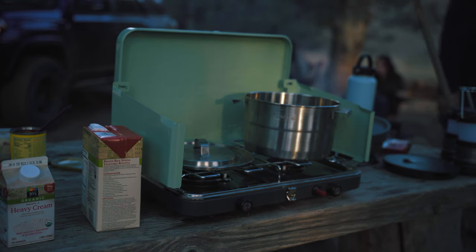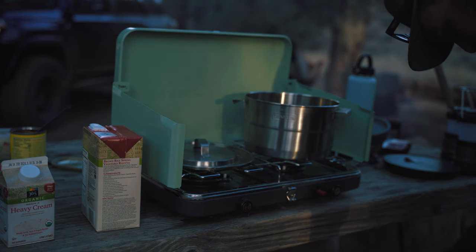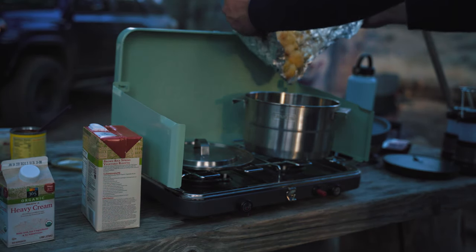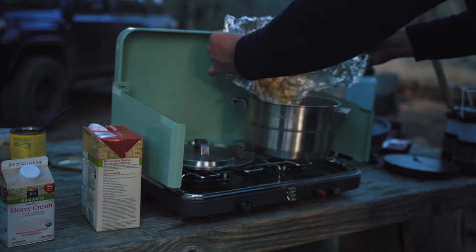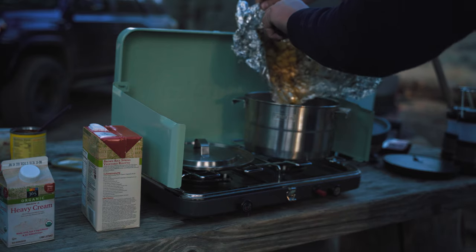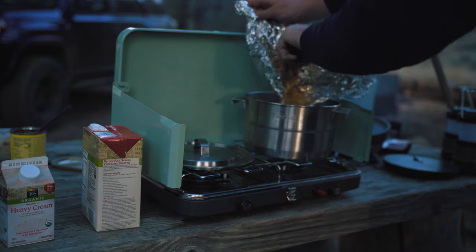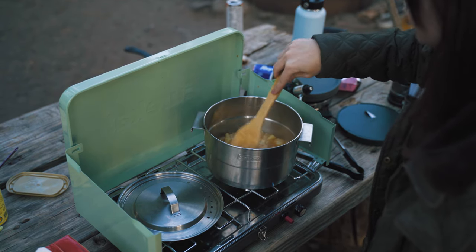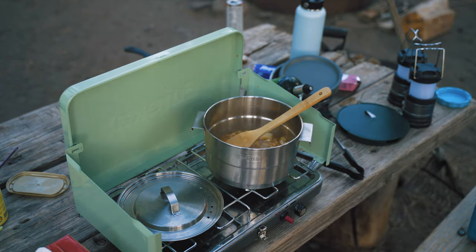When your vegetables are ready, go ahead and pull them out of the campfire carefully and bring them over to your stove. Open up the aluminum foil and add the vegetables to the pot. Make sure you get everything out of your aluminum foil packet, because that's all just going to add flavor and deliciousness to the soup we're making. We'll want to go ahead and have everything simmering in the pot now, so we can add our spices and just let everything sort of blend together and become really flavorful.